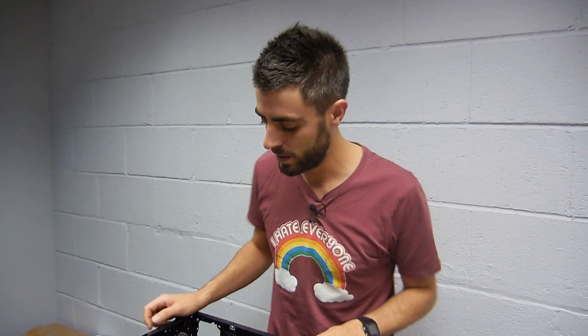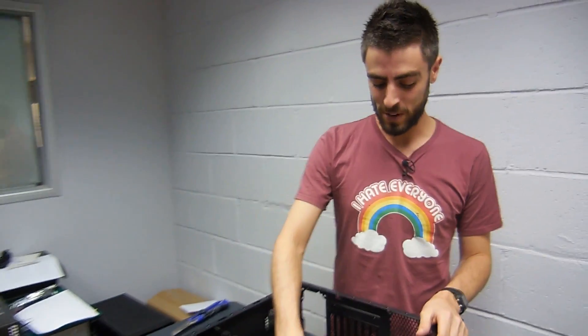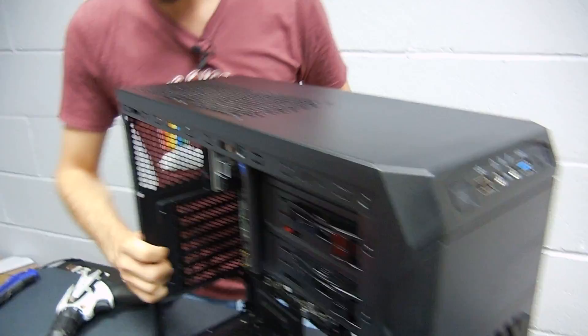The motherboard is in and well fixed — it doesn't go anywhere. The next step I would do is connect the cables for the front panel to the motherboard. We have this hole here — let's work on that.